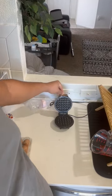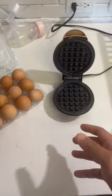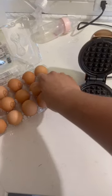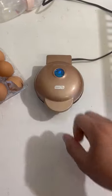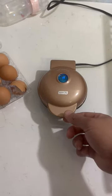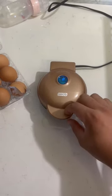Right here, one of these little egg makers — get yourself some eggs on the waffle maker. Watch this: you put your egg on there, close that thing, and you wait about like 40 seconds.